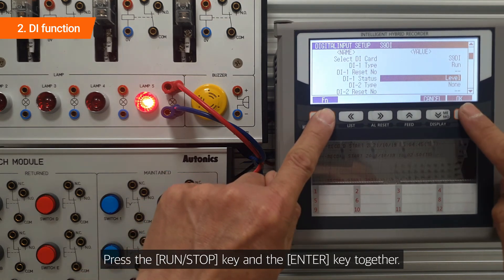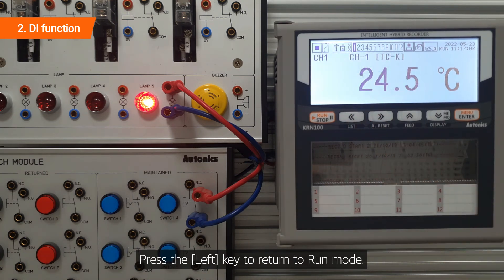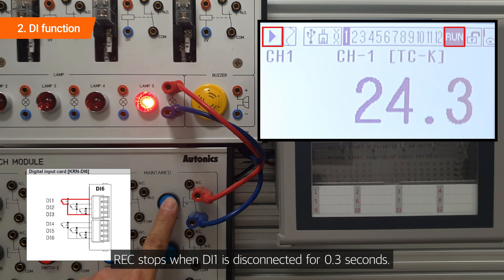Press the run/stop key and the enter key together. Press the left key to return to run mode. Recording starts when DI-1 is connected for 0.3 seconds, and recording stops when DI-1 is disconnected for 0.3 seconds.